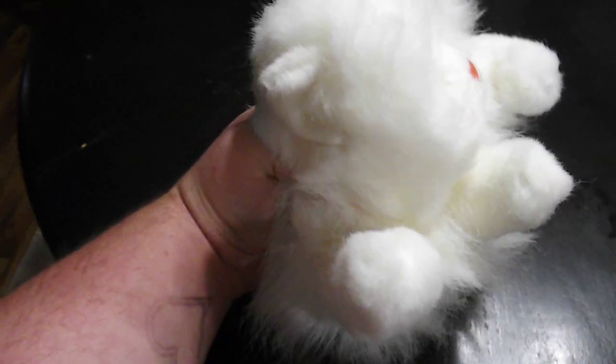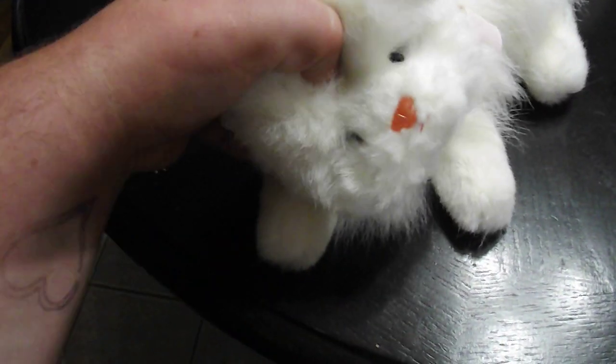Pink ribbon. Nose. Eyes. There's the white tail. This is the Persian Cat, you guys.